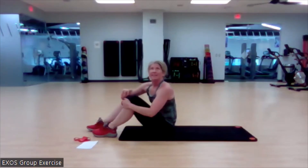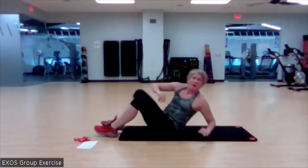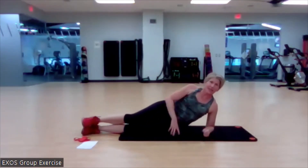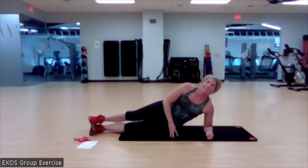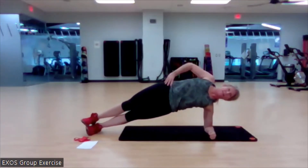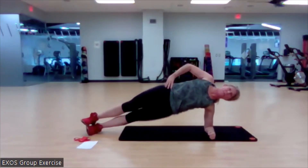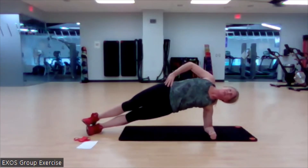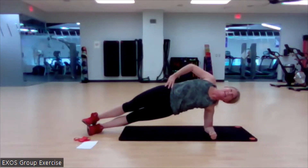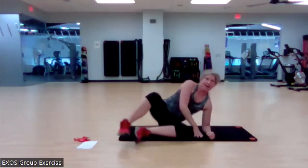We are going to side plank hold — we've got more than a minute left, so we're going to challenge ourselves. Stack those feet, elbow under the shoulder. Ready? Begin. It's bonus work — we've got this. Here you go. Really bring those hips up, no sag. You've got this. In five, three, two, and one.